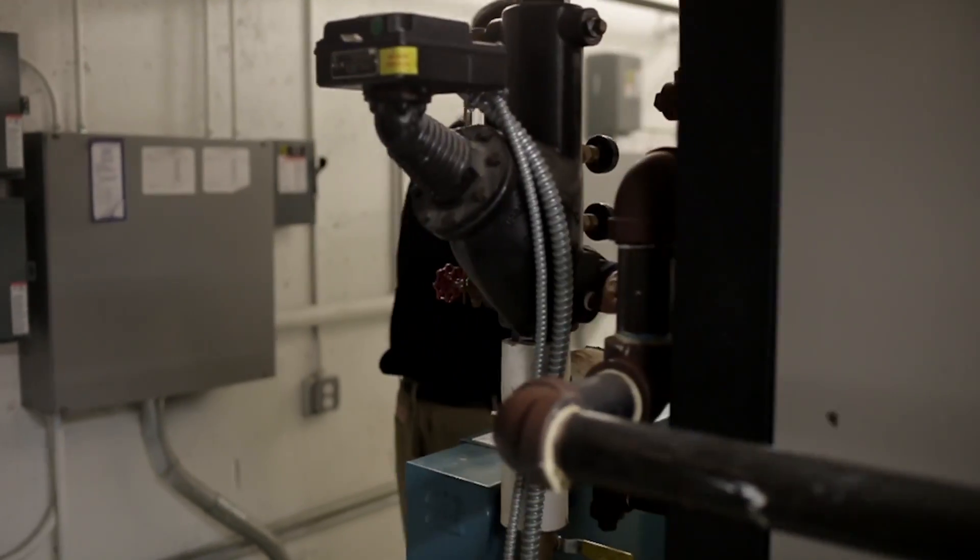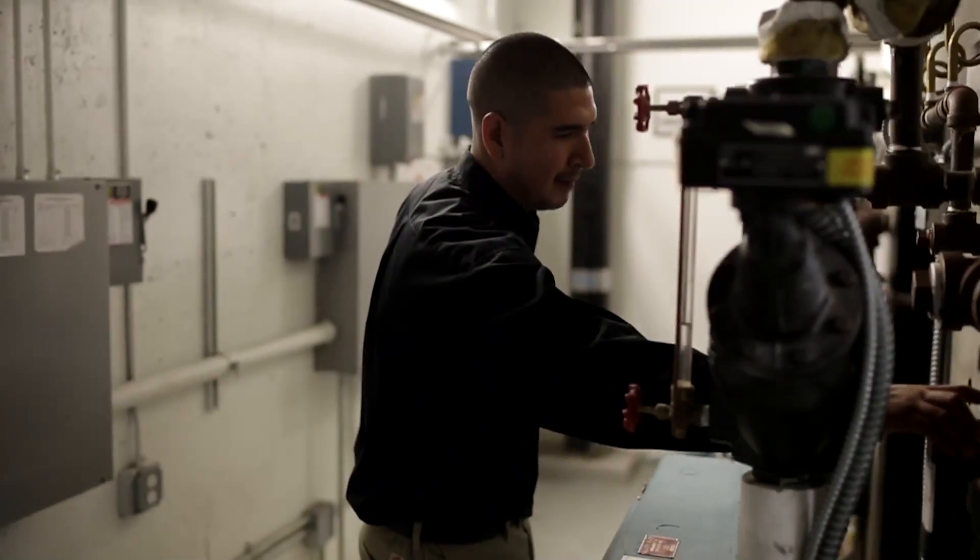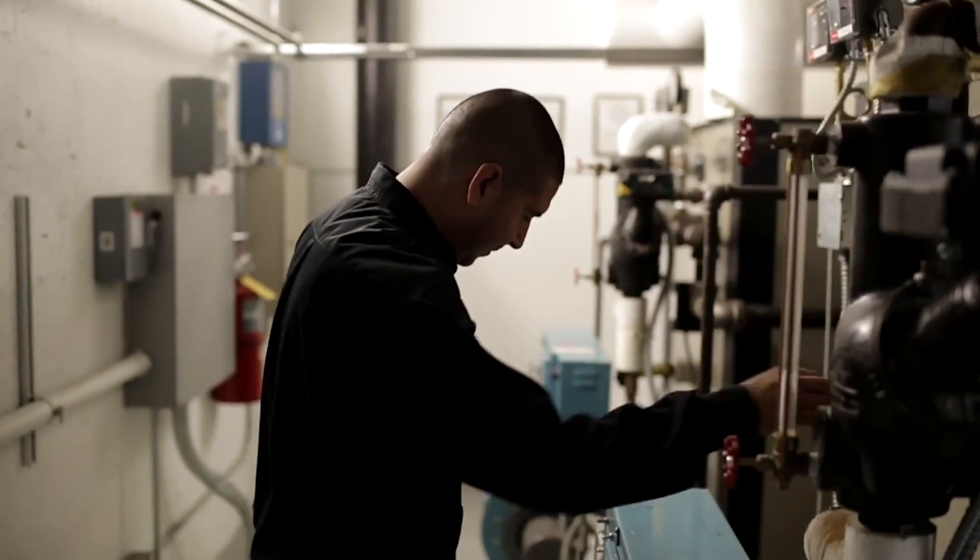Boiler maintenance is a huge thing. In the summer, boilers are shut off and chemicals are put in them to prevent rust and corrosion inside the actual boiler. So we like to bring in our companies, make sure that the startup procedure has gone through correctly and we're not pushing chemicals through the system.